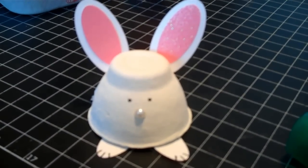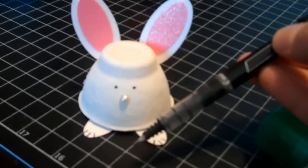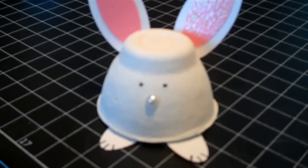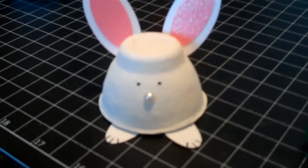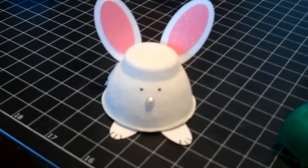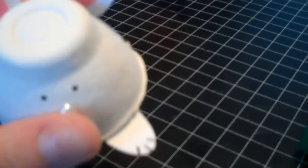Here's my finished bunny. For his eyes I just used a ballpoint pen to draw tiny little eyeballs. For his nose I did a half-back pearl — you could use a little button, a tiny little punch of paper, whatever you want. For his little white feet I did two more of the small punches, added little footprints, and you can see how I folded those and glued them to the inside.